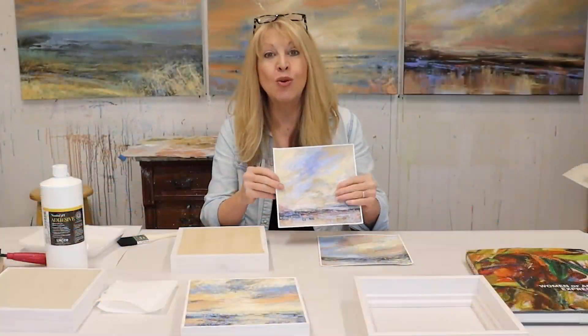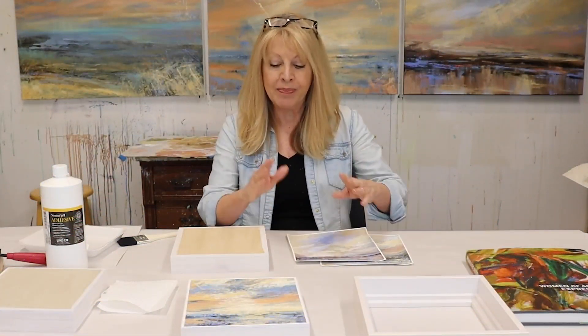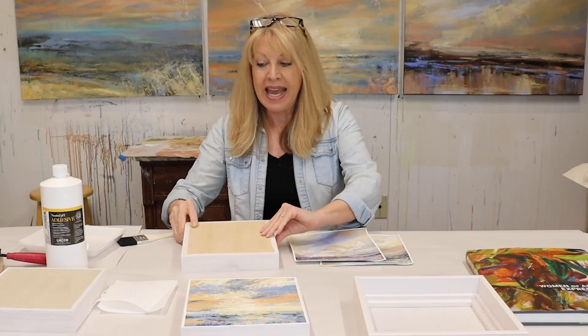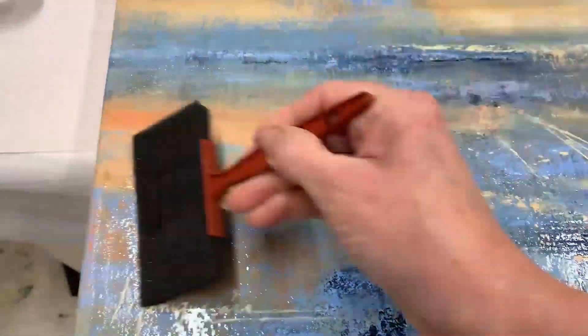As if that's not enough, I have another bonus video where I show you how to mount a study painting on a panel, and tips on varnishing.